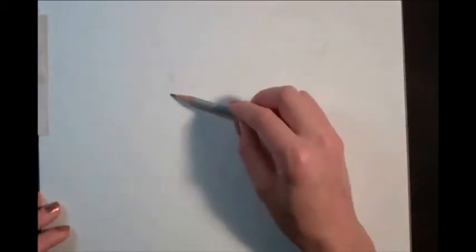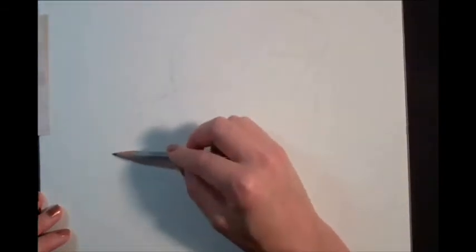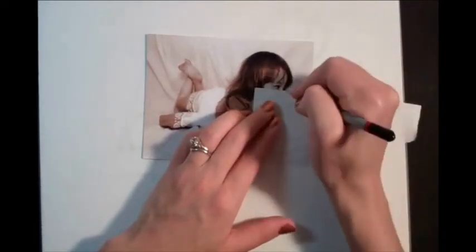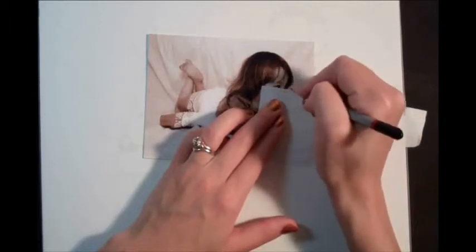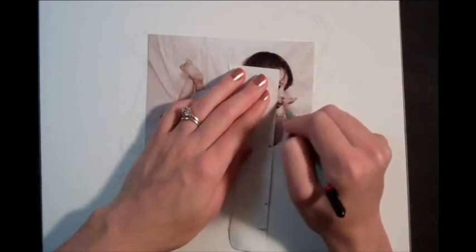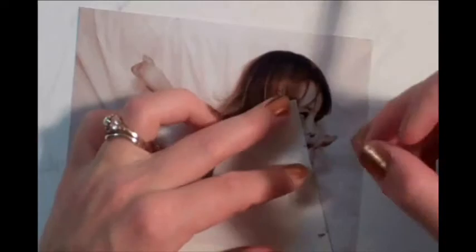Then just slowly work it up, working from the largest shapes inward to the smaller shapes. When you're placing the facial features, it's a good idea to take some measurements in terms of the eye's length. If this is the length of the eye, then it's one eye length between this eye and the end of the face. Oftentimes an eye length also measures the distance from the bottom of the eye to the bottom of the nose, and that's approximately true here. It's usually about an eye's width between the bottom of the eye and the bottom of the nose, then from the bottom of the nose to the bottom of the mouth.